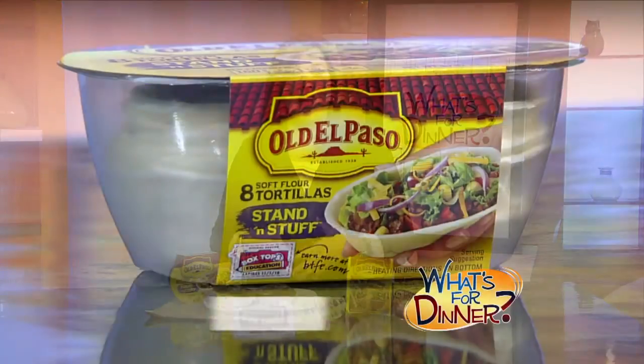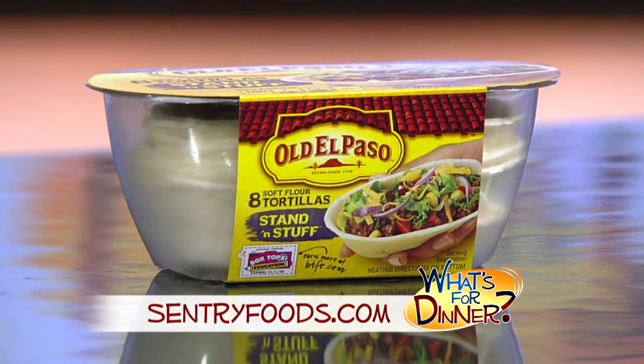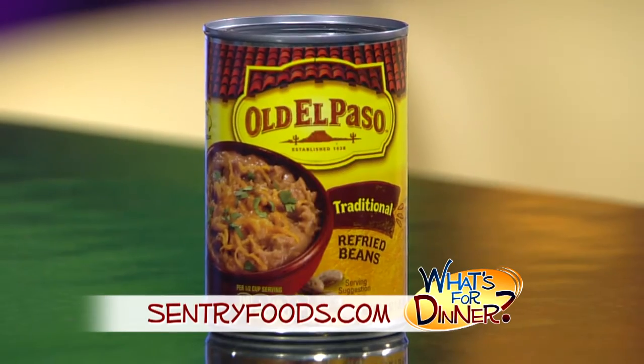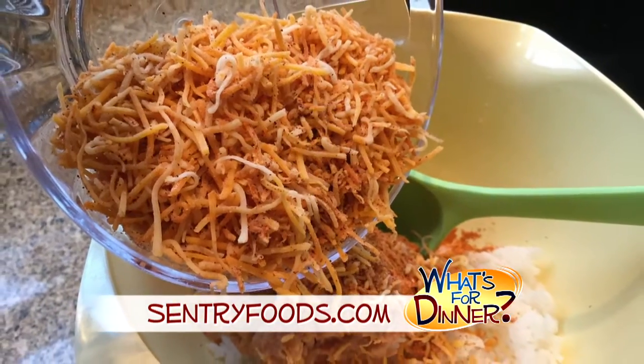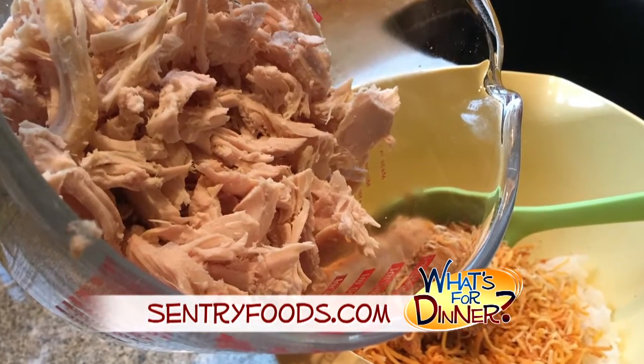Next, line a cookie sheet with foil and place these on top — they're Old El Paso stand and stuff soft flour tortillas. Then in a bowl, mix the cooked rice, a half a can of Old El Paso refried beans, a package of Old El Paso taco seasoning mix, a cup of shredded Mexican cheese, and two cups of rotisserie chicken shredded from your nearby Century Deli.